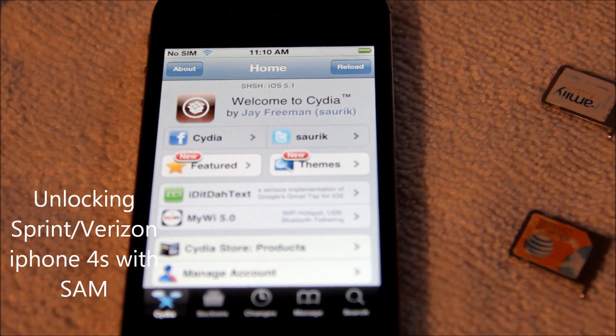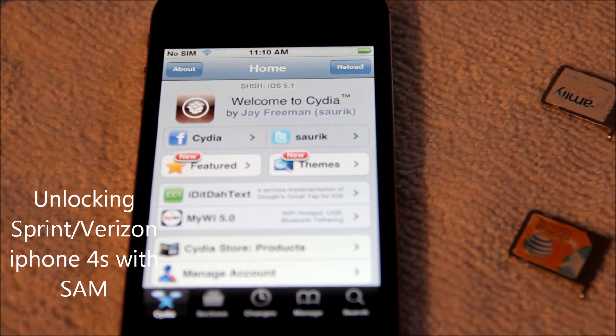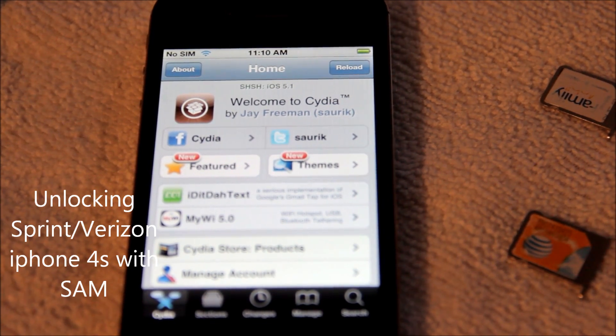Alright guys, I have my own iPhone 4S here today. I'm gonna show you guys how to unlock your iPhone 4S on iOS 5.0 and 5.0.1 jailbroken.